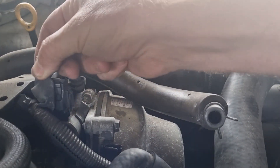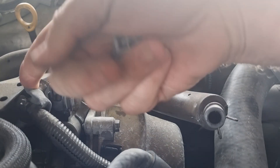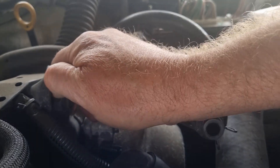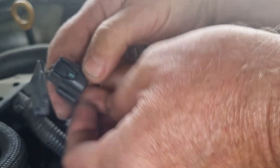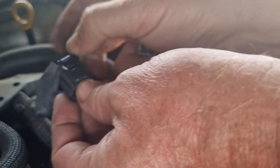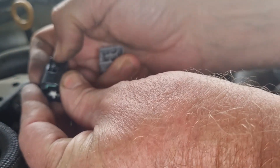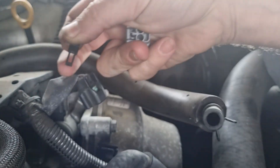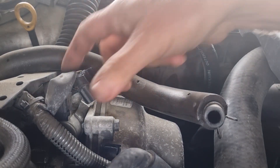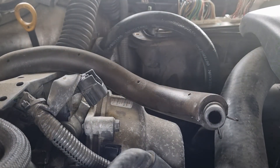G'day guys. A lot of guys I'm seeing, especially on the 430 pages, are finding that their connectors are broken. So this is the VVTi connector right here, and what happens is — this is the VVTi solenoid connector — you can see this breaks off. There is a really easy way to fix it: just replace the connector body.